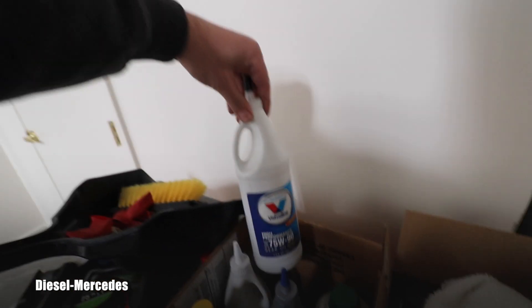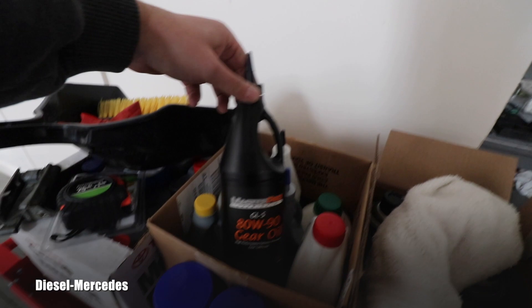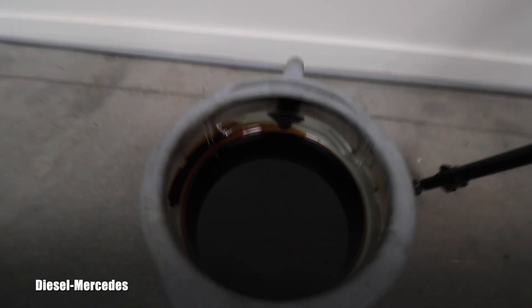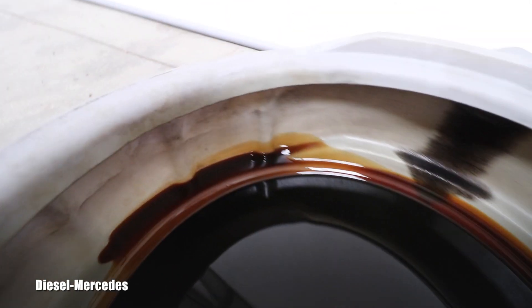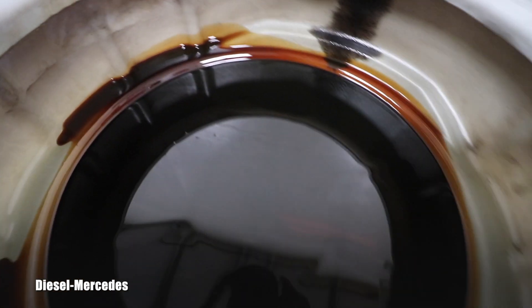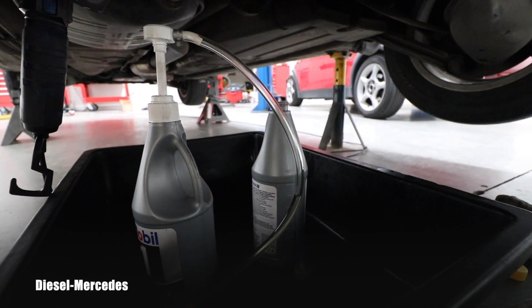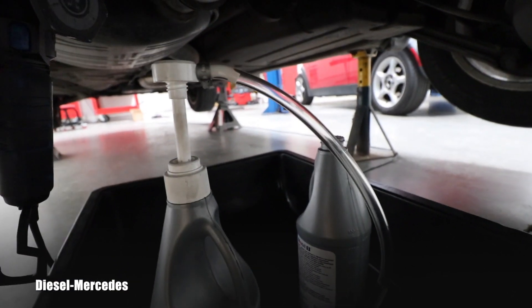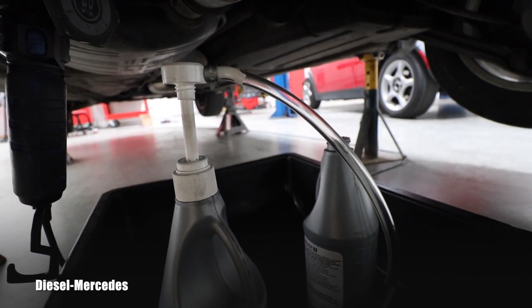Hopefully somewhere in my still-unpacked supplies I'll find the right oil. Before that, let's have a quick look at that old oil — see how black it is. It was definitely good time to replace it. I have my new oil ready here, along with a little pump, and I will start pumping the gear oil into the differential.